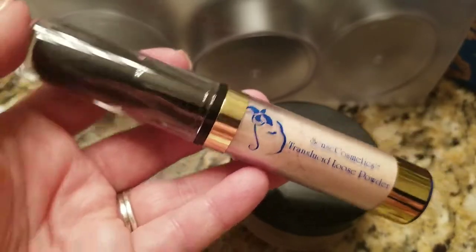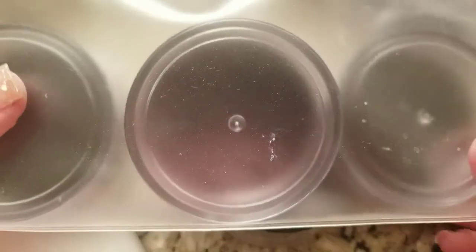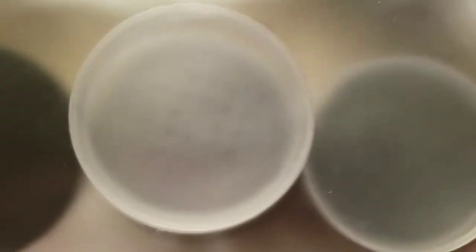This is what a lot of us makeup artists do. You can get a single sifter for about four dollars on Amazon, or you can get a pack of three sifters — I paid about eight dollars for three, which is perfect.